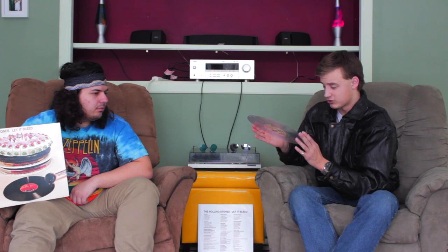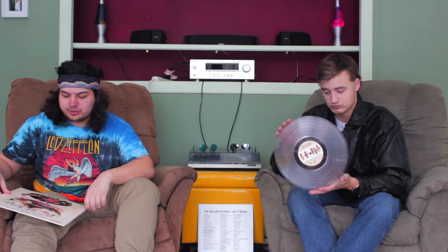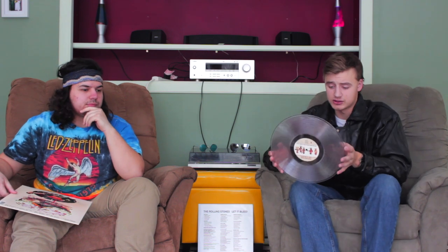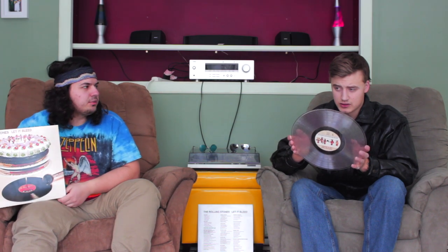Let's jump right into the songs. We can start off with Gimme Shelter — it's the first song on side one. I think that's a great song. It's probably one of the first Stones songs I listened to faithfully, like every day almost. That's probably one of the reasons why I bought this album. It had that rock-funk kind of vibe to it. Like Love in Vain — you said you loved that song and I think it's really good too.